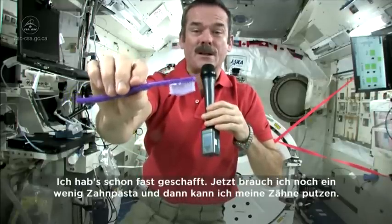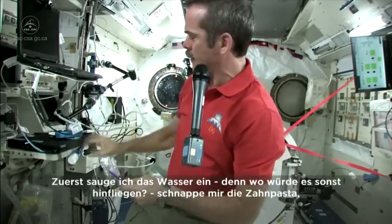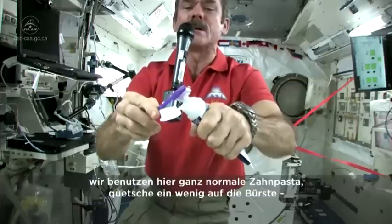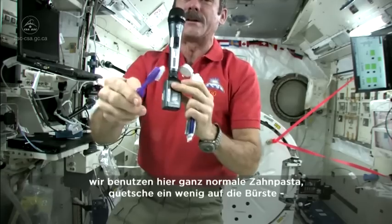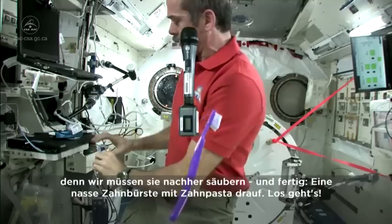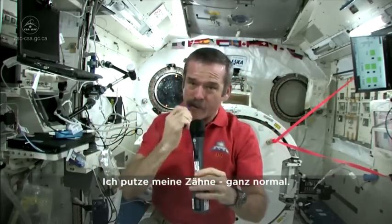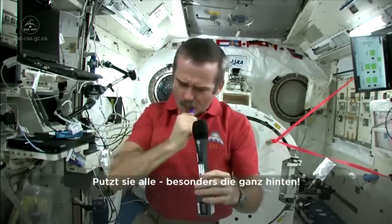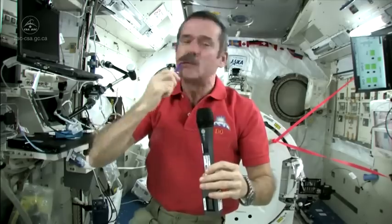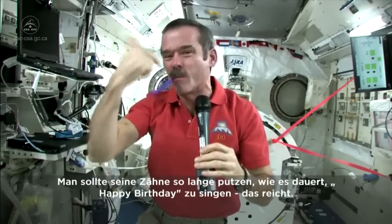Now I just need to put some toothpaste on and get cleaning my teeth. So I'm going to suck the water off it — because where else would it go? Nice, wet toothbrush. Grab some toothpaste. We just use standard toothpaste in space. Squeeze a little on, not too much, because you're going to have to clean it up later. So there's my toothpaste on my toothbrush — it's wet, it's ready to go, it's loaded. Brush my teeth, just like normal. Get them all, especially the ones in the back. You should brush your teeth for about as long as you can sing Happy Birthday — that should be long enough.